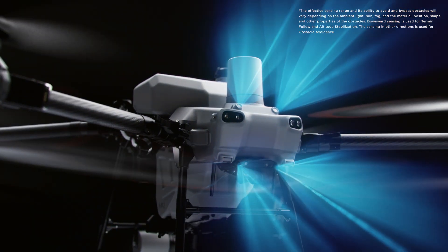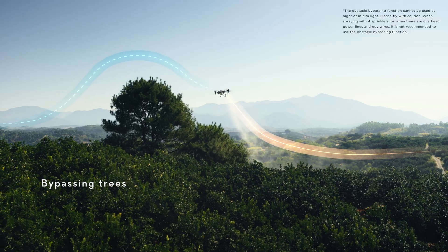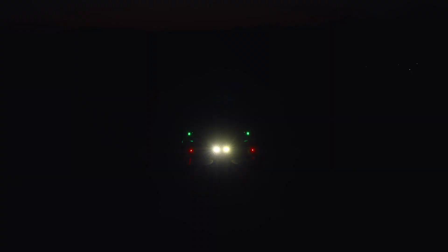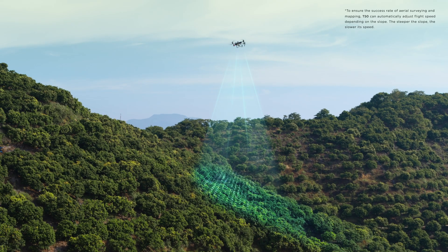With two sets of binocular vision sensors, it can accurately sense terrain and depict obstacles in detail for automatic obstacle bypassing and terrain following over steep slopes. The radar system works with a high-resolution FPV gimbal camera and can conduct aerial surveys of slopes up to 20 degrees to meet most orchard operation needs.